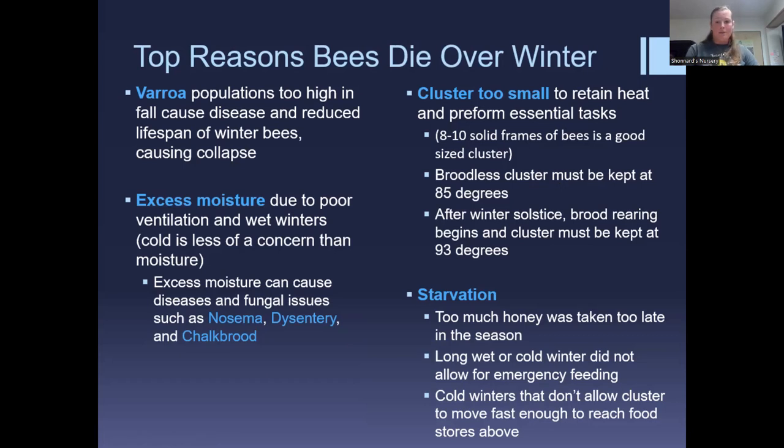Supplemental feeding can help a small cluster. A broodless cluster needs to be kept at about 85°F, but after the winter solstice the brood ring begins and the cluster must be kept at 93°F. Probably January or February is when your bees are most at risk — they're growing, keeping the colony at a higher temperature, and consuming more resources. That's when you need to pay attention and consider supplemental feed.